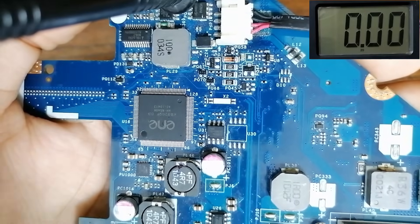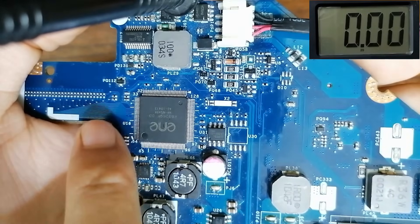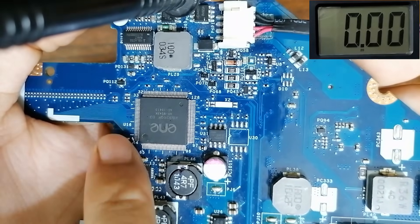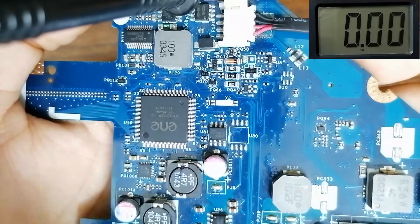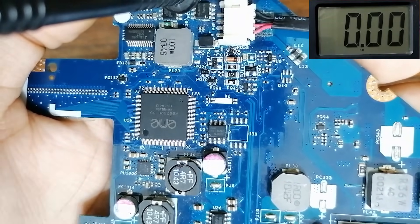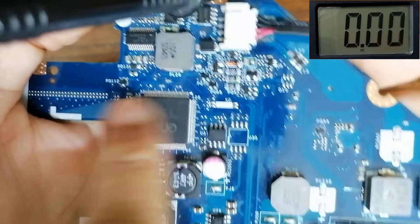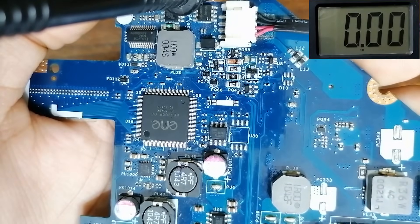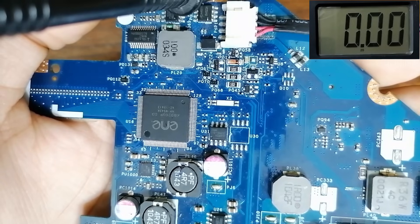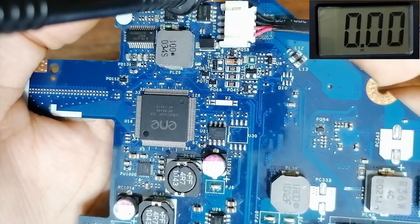To check the serviceability of the Super IO IC, just check the components around it. If you find 3.3 volts present everywhere around the IC, the IC is good. You can also use another method — check the heat by placing your finger above the IC. If the IC is overheated and its temperature is abnormal, the IC should be replaced.